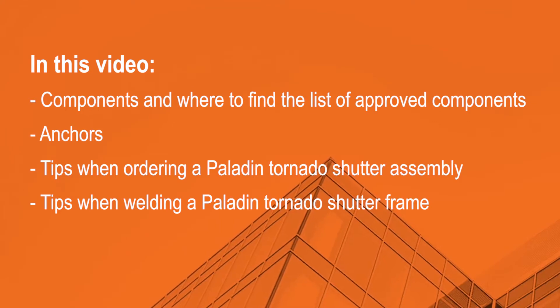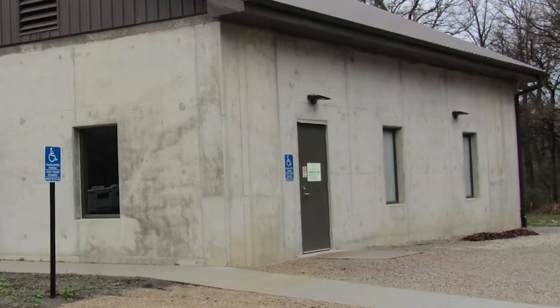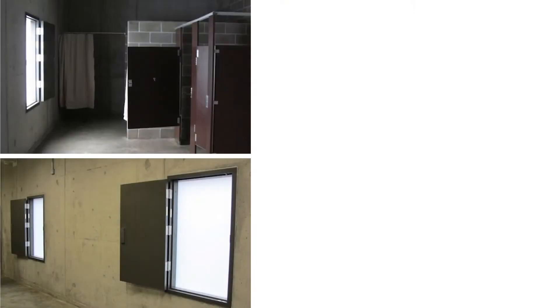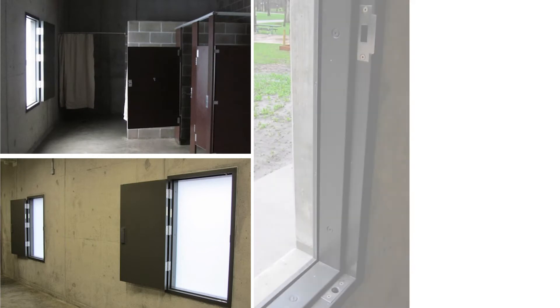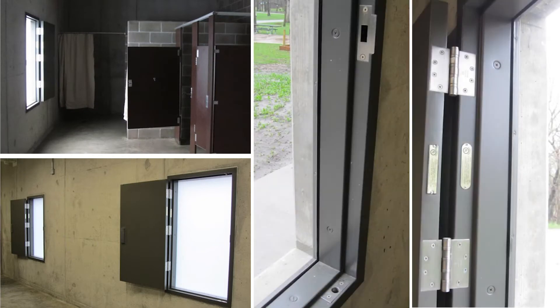Let's start by defining what we mean by a tornado shutter. A tornado shutter is a tornado rated door hung in a four-sided tornado rated frame. A tornado shutter is designed to be installed with windows or borrowed lights in exterior walls.